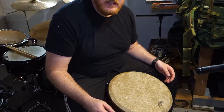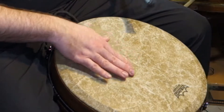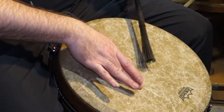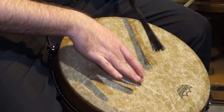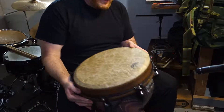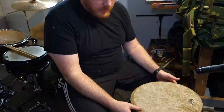I don't really know how to play this thing, which makes it all the more fun for me to kind of learn. Anyway, that's the djembe. It's a fun little drum. Thanks for watching!